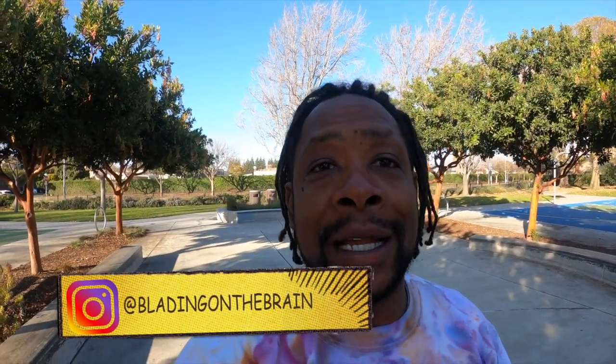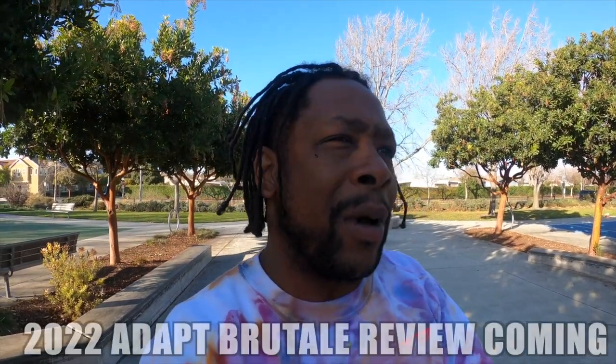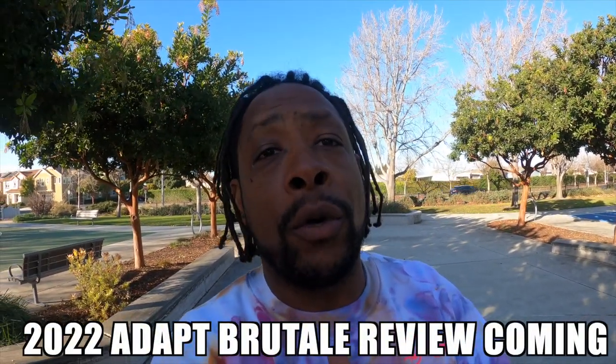Yo, it's your boy Blaine on the brain, back at you one again at a dope spot. Got my ledge that I'm about to get down on. It's been about a month in my adapts with some rain sprinkled in and a couple sessions. I'm about ready to do a quick review on how I like these skates, but I realized I never even done my 44 for 44 — so what better way to get in on these skates than to try my 44 for 44?